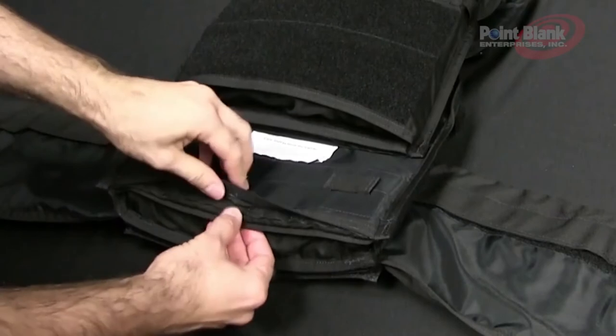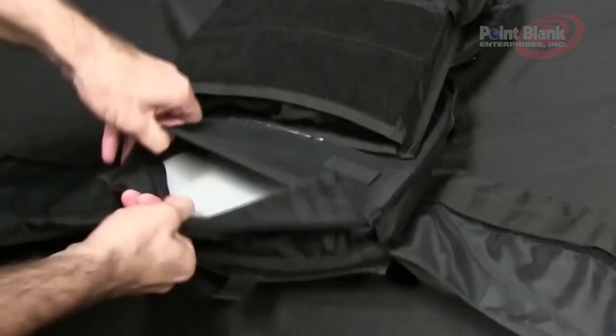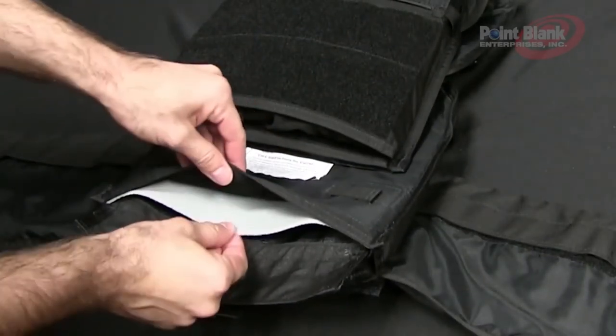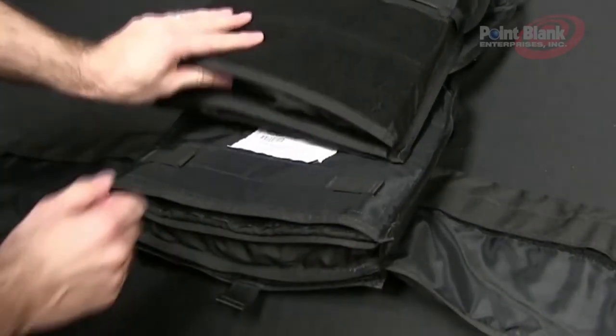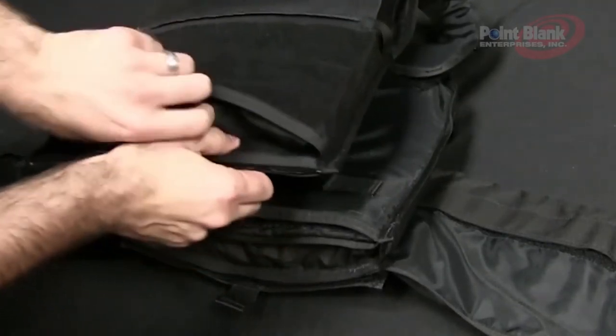There is also a hidden pocket in which there is foam for comfort that can also be replaced by a ballistic backer. In both the front and back there is also an area where you can store your plate.